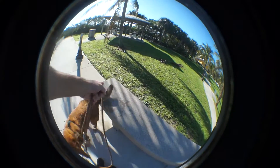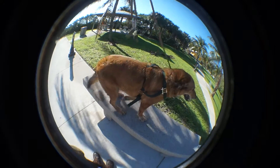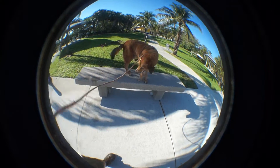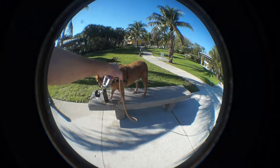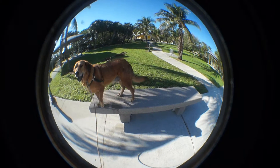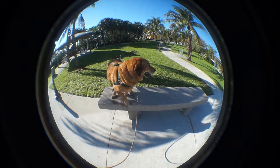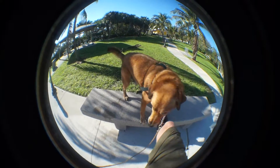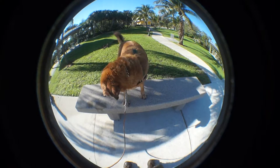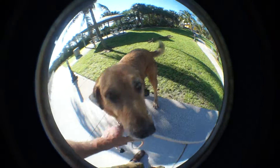No, no, no — you get back up there. You stay. No one told you to get down. Sit. Oh, it's wobbly, huh? Is it wobbly? Got your sea legs? All right. You stay.